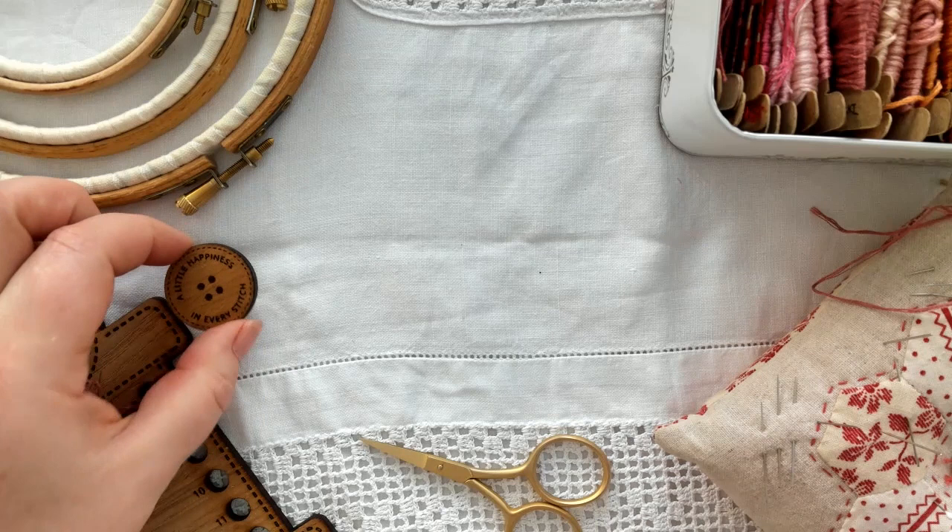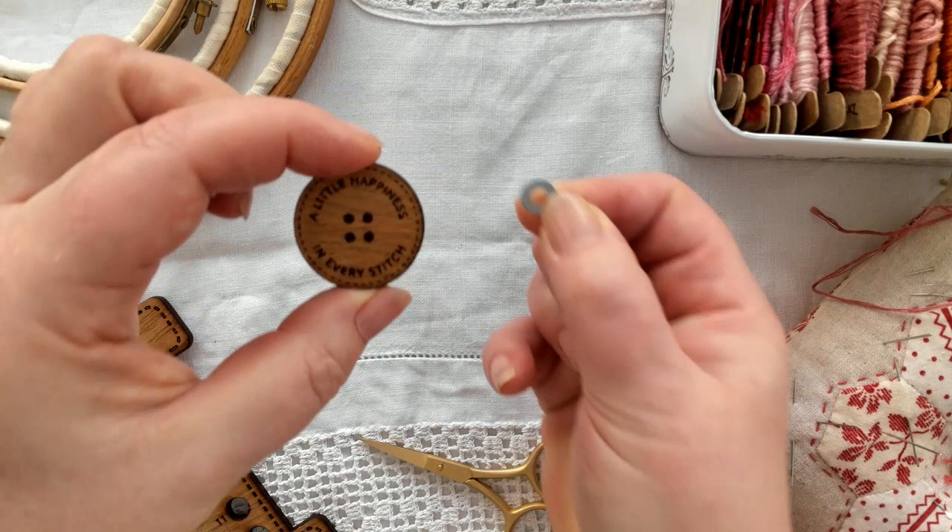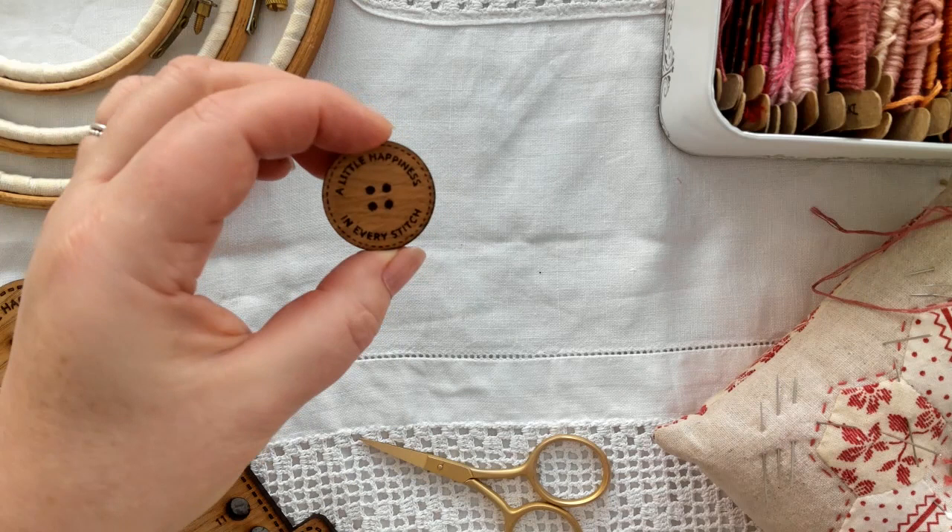Here's my needle minder. You put the wooden disc onto the front of the fabric and the little metal ring goes underneath, with the fabric sandwiched in the middle. The magnet sandwiches the two together, and then when you're not using your needle it will sit securely on top — so no more dropped needles.